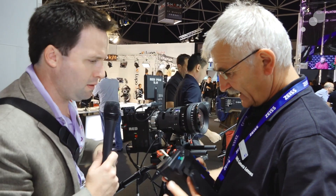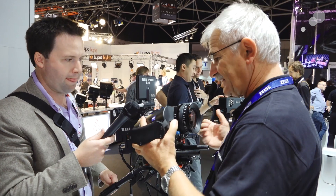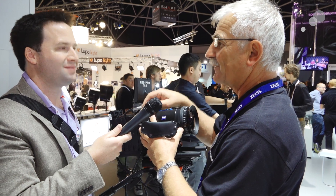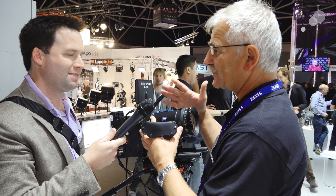There's also a little display here — what does that do? This display shows you the features. When you snap the system on the lens, it shows you the focal length and the position of the iris, and more.